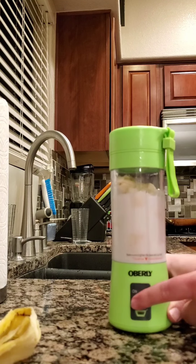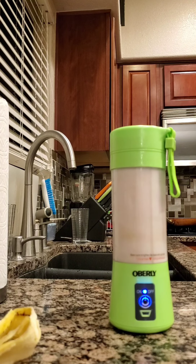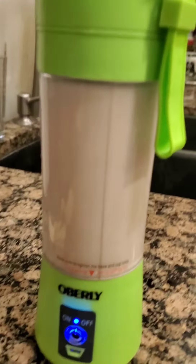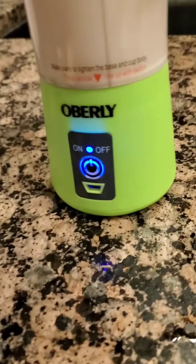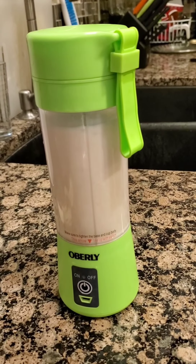Let's turn it on again. Each cycle should be about 90 seconds according to the manual. It blends very quickly and only uses a battery, which is rechargeable by micro USB as you can see right there. And that means it's done.